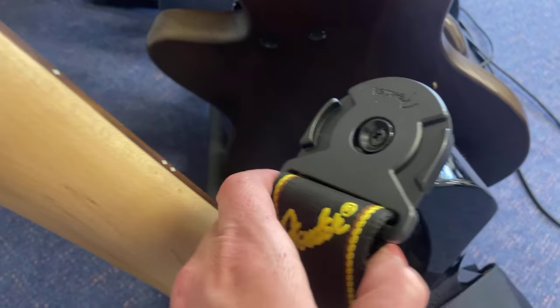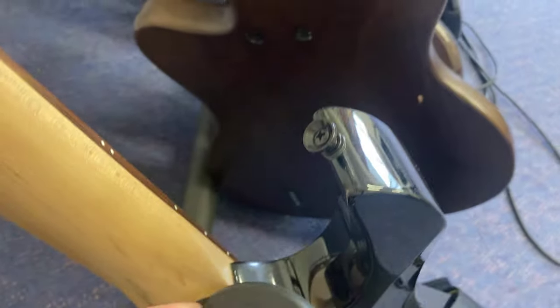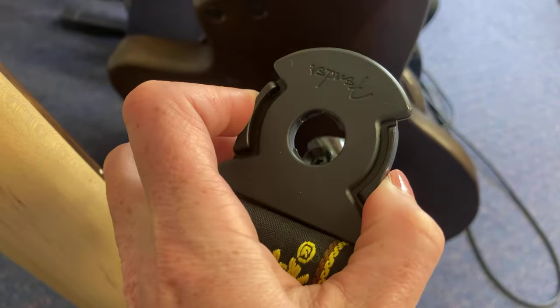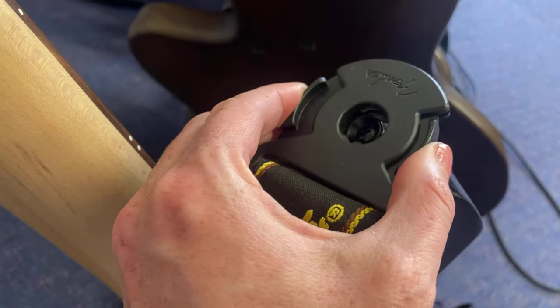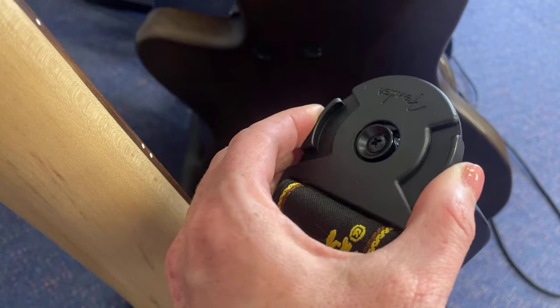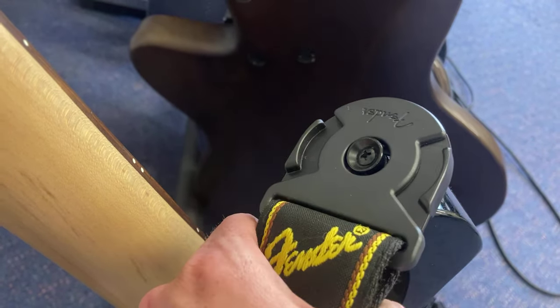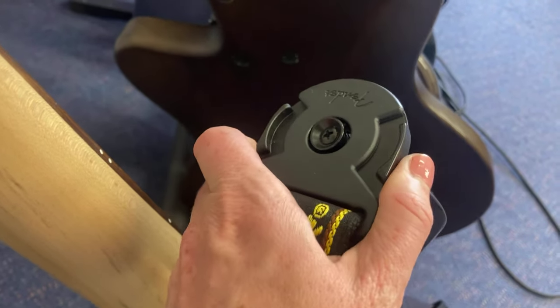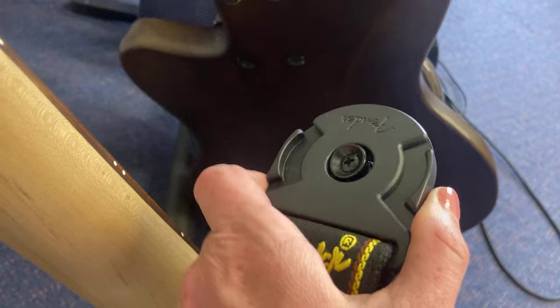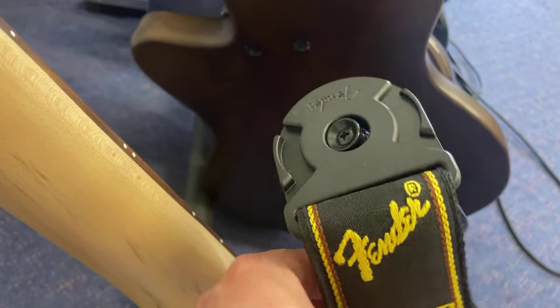This is another good example where nothing was done with the guitar itself, but the strap has a special mechanism. If you want to put it on, you press the buttons; if you want to take it off, you press the buttons. During the show you don't press the buttons, so it's very tightly secured and the bass won't fall down. It's the same on the other side of the strap.